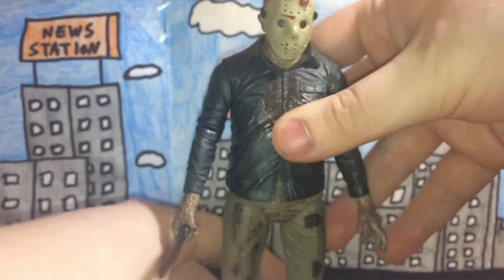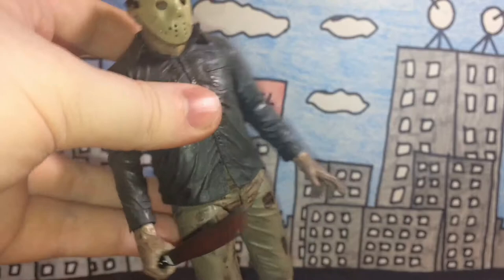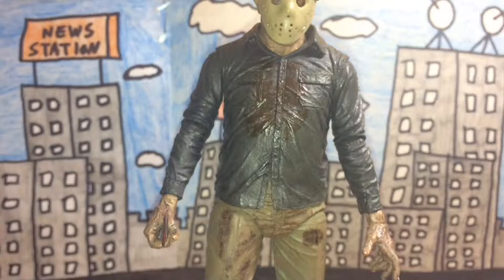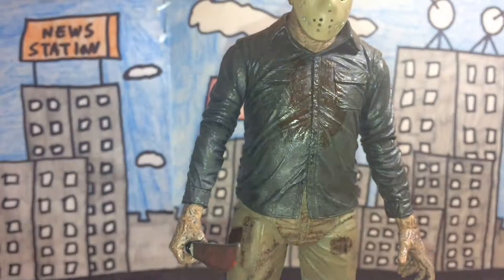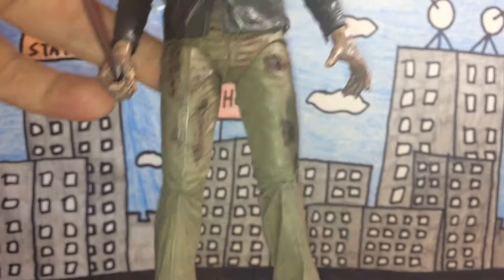The detail on this figure is really, really nicely done — the paint job the same. The jacket or shirt is this dirty blue color, and there's red on it which is no doubt meant to represent blood. The red paint resembling blood looks really nice, and the blood on his head and on the machete is really nicely done.